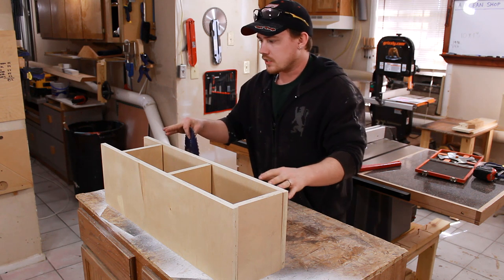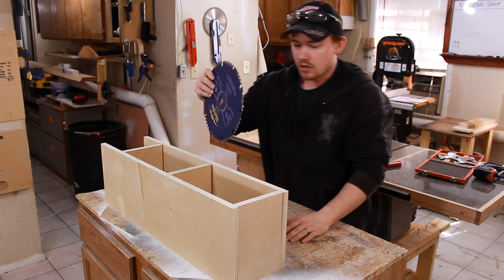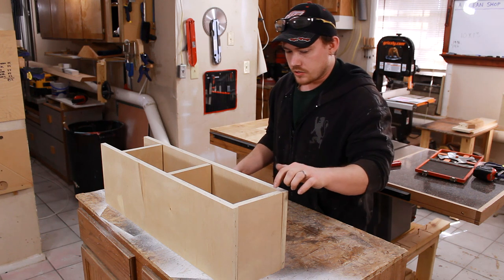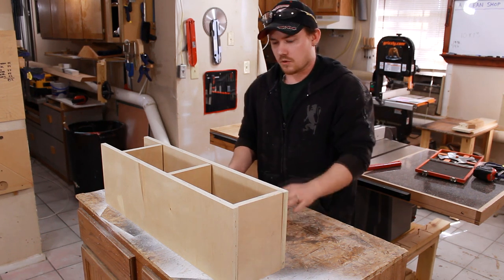This is a rough assembly of what I have going on so far. These top two dividers are where the saw blades are going to go, and there are many different ways to make the dividers. The method I'm choosing is to make a bunch of dados in here that will accept some quarter-inch plywood.